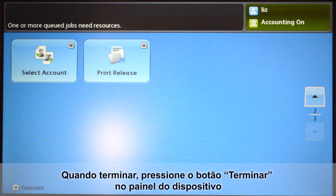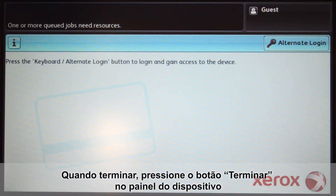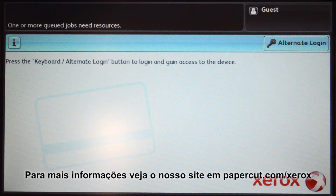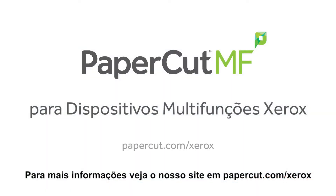When you are finished, press the logout button on the device panel. That concludes our demonstration of the PaperCut MF application for Xerox multifunction devices. For more information, be sure to check our website at papercut.com/xerox.